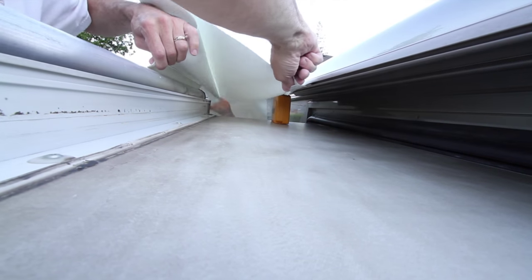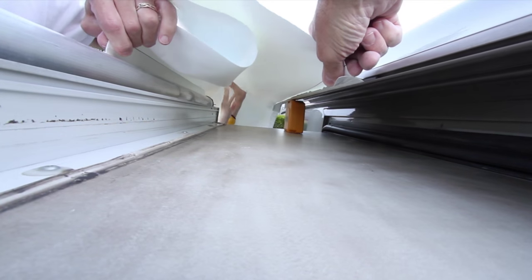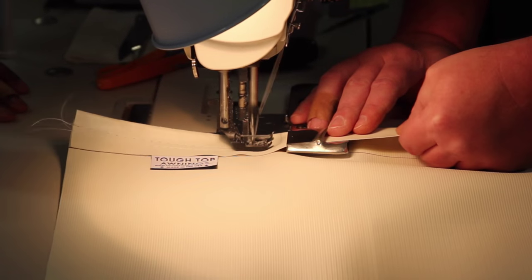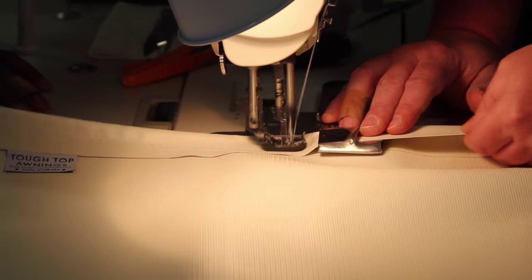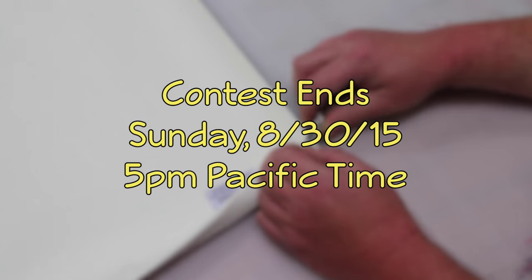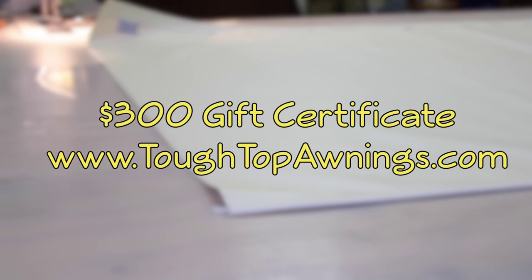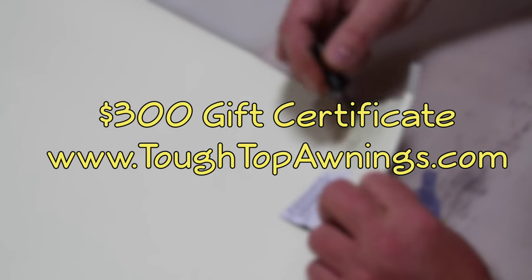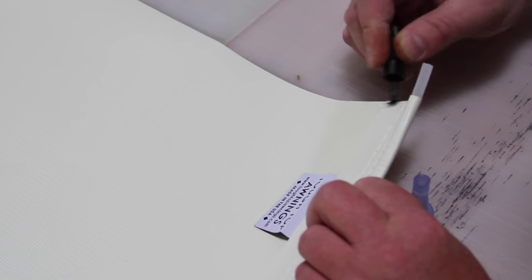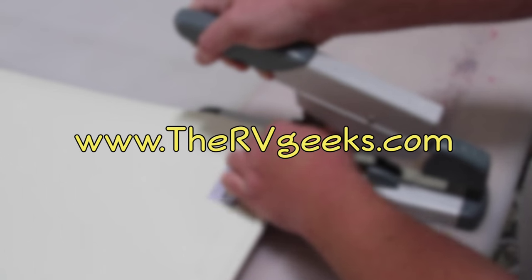Thanks so much for the tips, Tyler. Slide topper and awning replacement is our very favorite DIY project — saving time and money and producing better results. We really trust Tough Top Awnings' quality and customer support, so we're giving away some replacement fabric. On Sunday August 30th, 2015 at 5 p.m. Pacific Time, one lucky RV Geeks viewer will win a $300 gift certificate to tufftopawnings.com to order replacement awning or slide topper fabric.